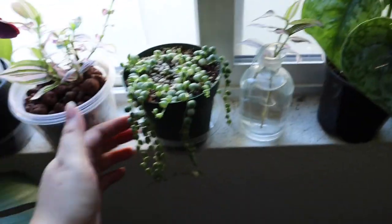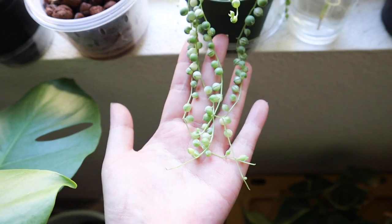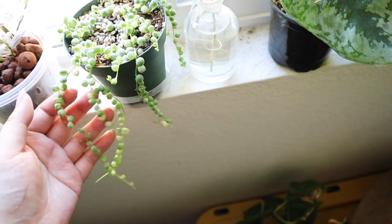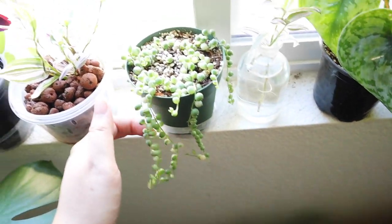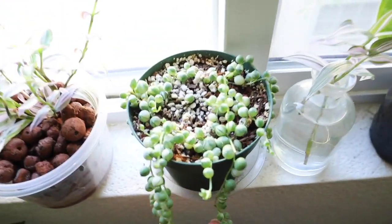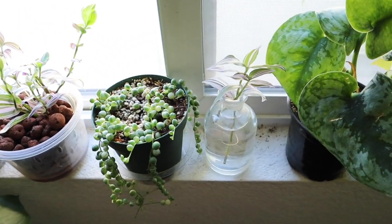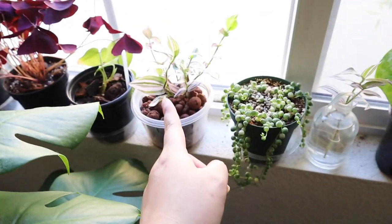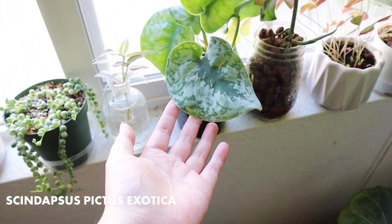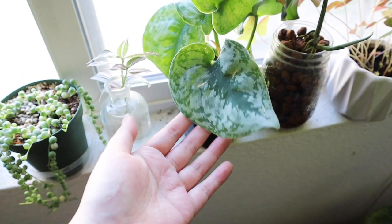This is my variegated string of pearls — this one is doing so much better. I used to have another one that I basically killed, and I think it really comes down to the medium. This medium is very porous and mostly perlite, so it's been doing a lot better and it's starting to trail really long now. This is a cutting from that plant. This is the Scindapsus Exotica — much bigger leaf size and much more silver. I really like this one.